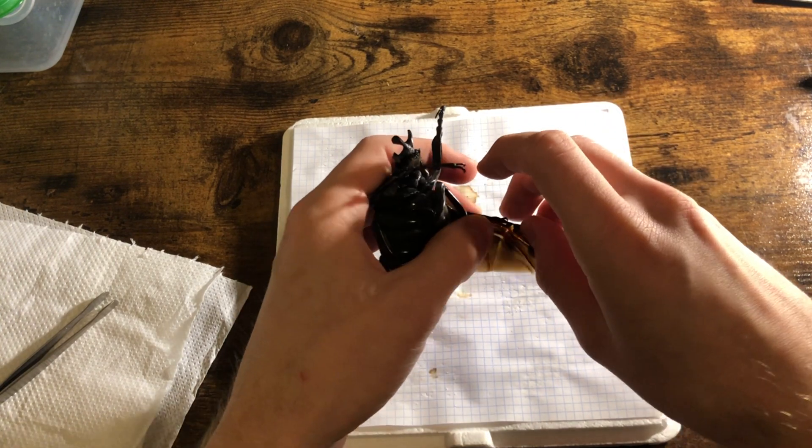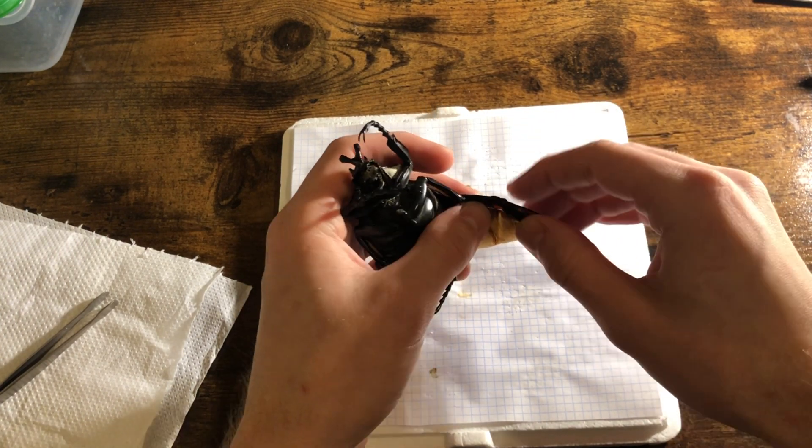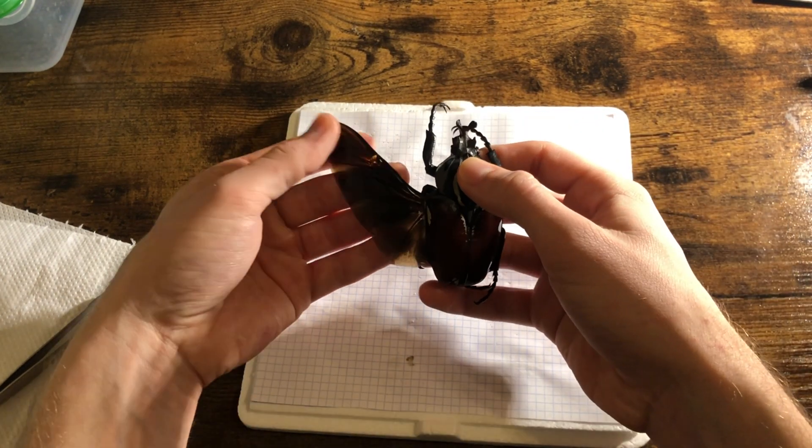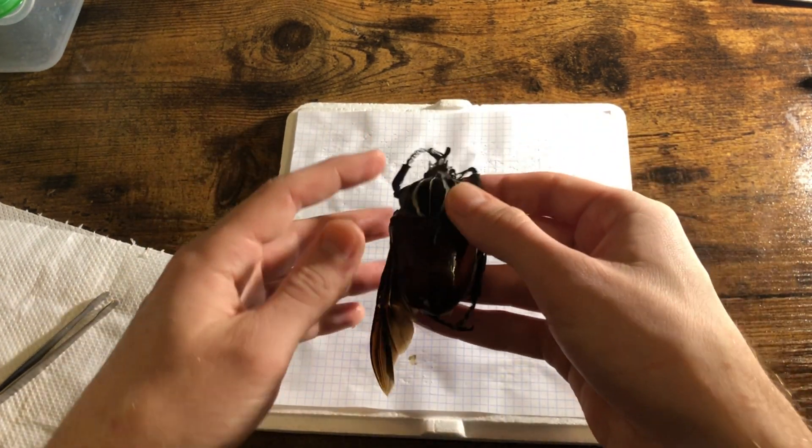There we have it — one wing done. It's nice and mobile. Now we'll work on the other side.